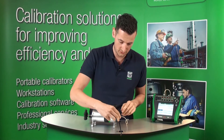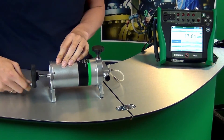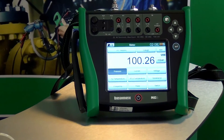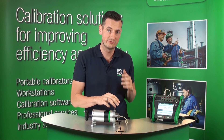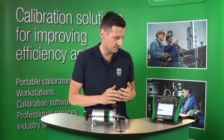Right now I'm going to close the release valve and generate 100 millibar. Now I'm going to use the fine adjustment to make sure I arrive at the right pressure. It seems the pressure has stabilised around 100 millibar.